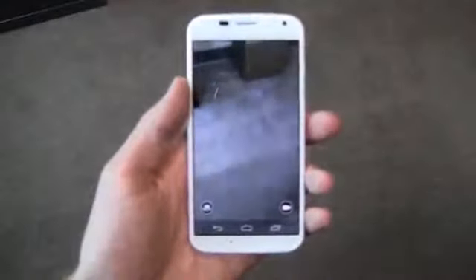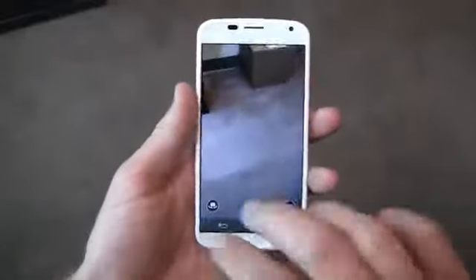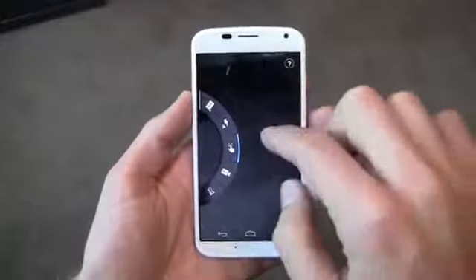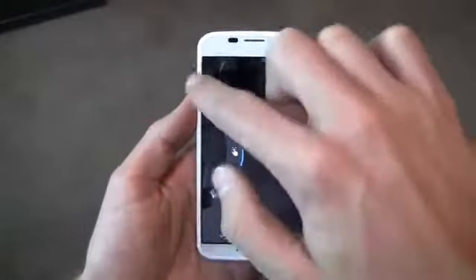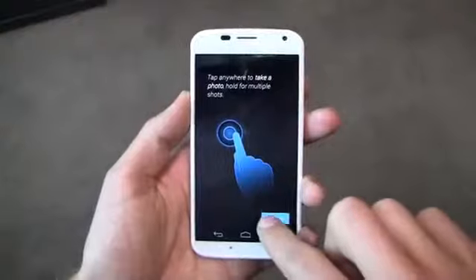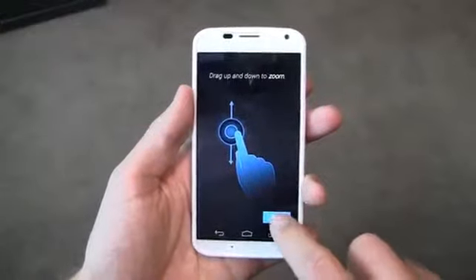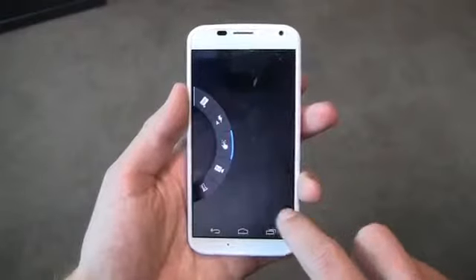I'm going to kick right in by double flipping the wrist — you can see it activates the camera and we are ready to rock and roll. The camera setup here is pretty basic. Swipe to the left to access your camera shortcuts. I can see right here by clicking that I can get help: tap anywhere to take a photo, drag up and down to zoom, swipe each side for settings and gallery.